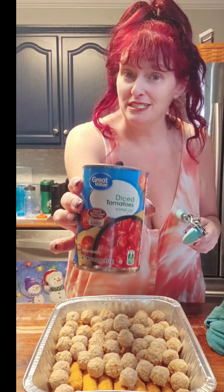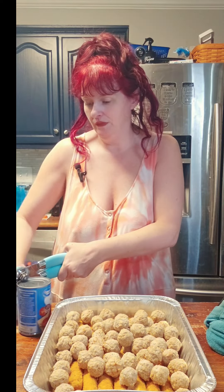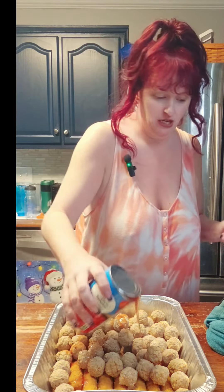We are going to take one can of diced tomatoes. Oh yeah, nice new can opener here. We're going to pour that down over top.